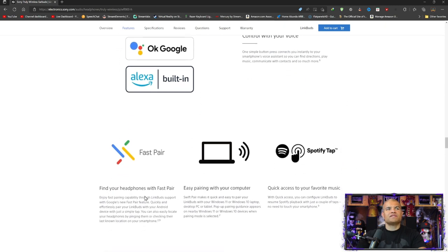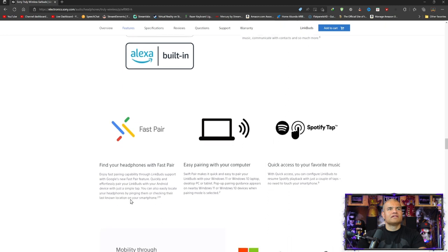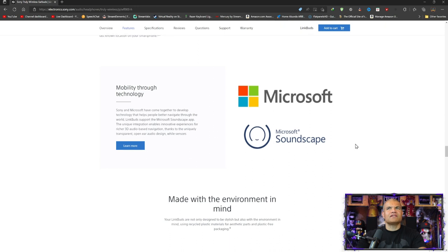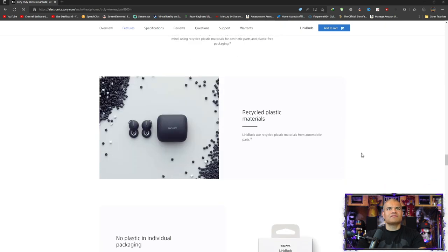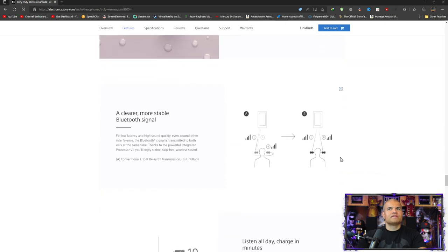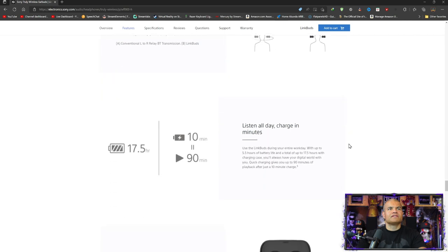One simple button press connects you instantly to Google or Alexa, which is very cool. Fast pair with Samsung. Fast pairing, easy pair with your computer on Windows. Quick connect — you can configure LinkBuds to resume Spotify playback. They mention recycled parts, which is neat. Splash proof. Clear, more stable Bluetooth signal — I like that. Low latency — very good. Ten minutes in the charging case will give you 90 minutes of playback, which is really nice.